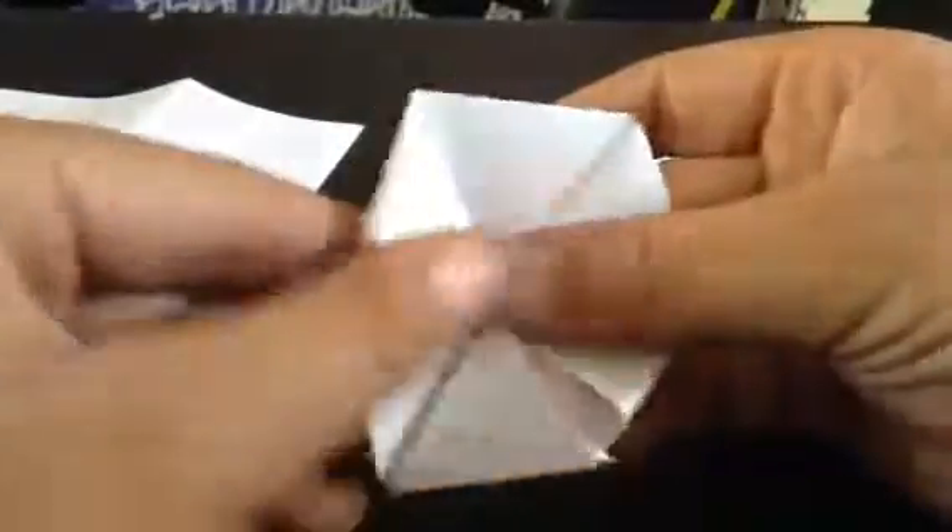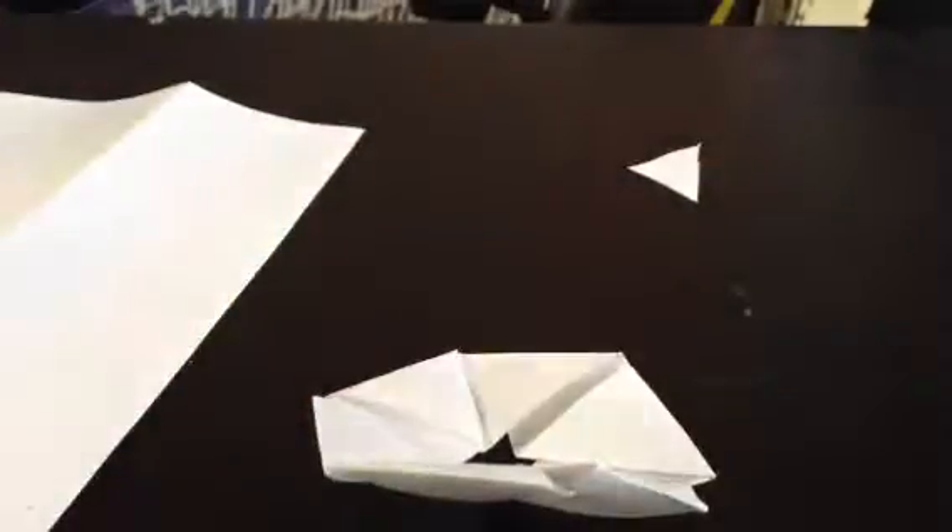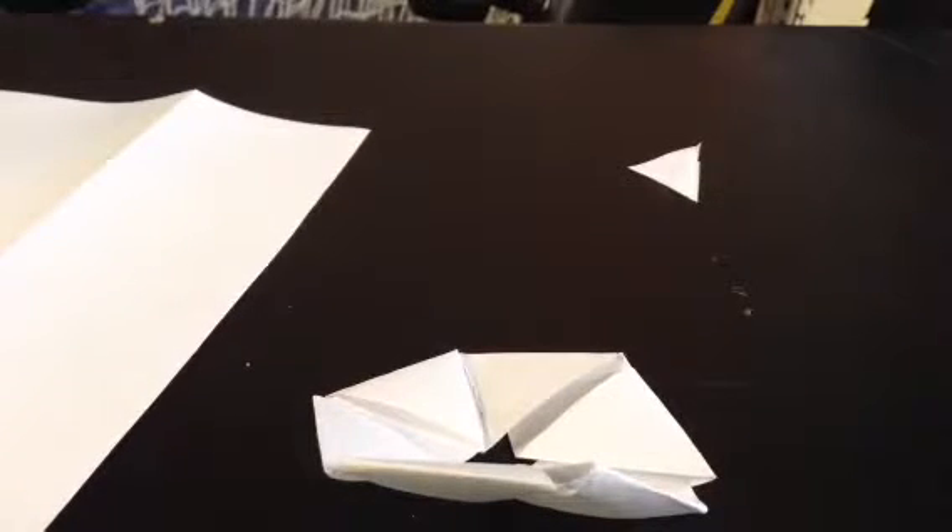Anyway, guys, I hope you enjoyed watching this. I hope you learned something, like how to make this, and I hope you have fun making these things. See you in my next video. Goodbye.